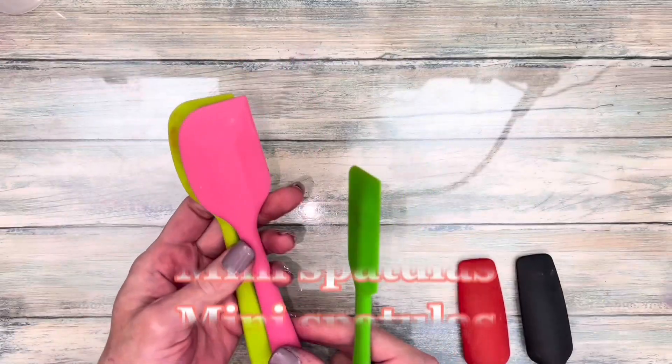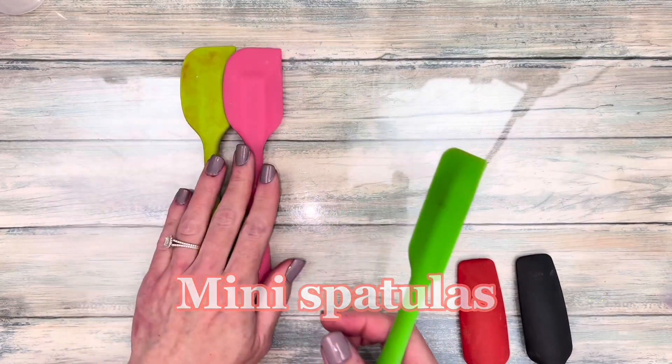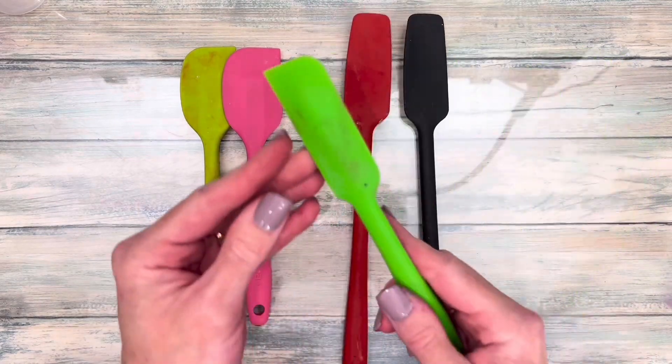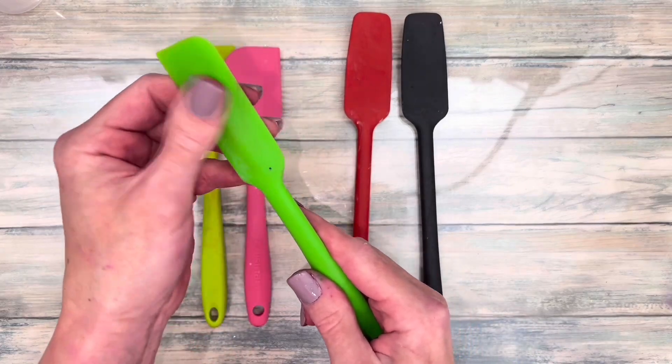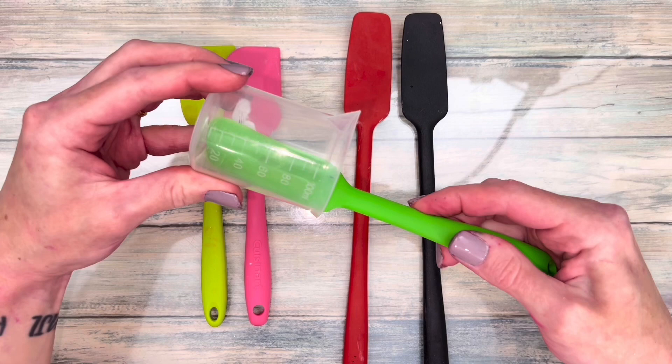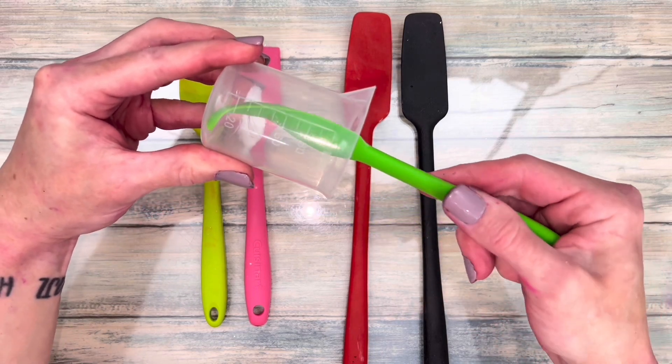A good spatula makes all the difference. This is a set of mini spatulas, and here are longer ones. Out of the 40-plus that I own, this green one is my favorite by far. It's a jar spatula, and this thing will get every drop out of the container.